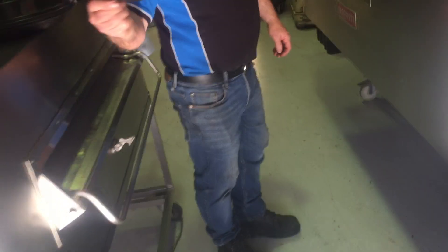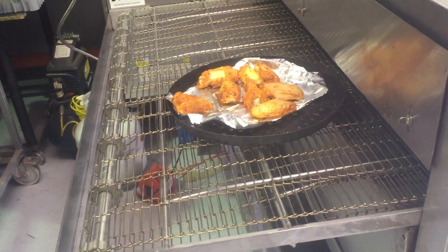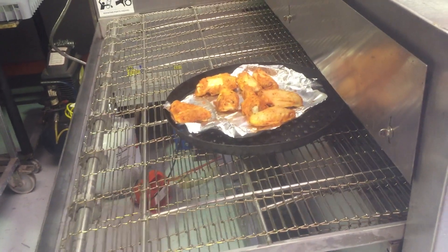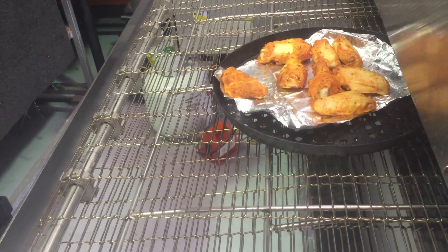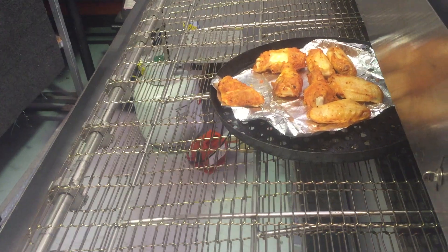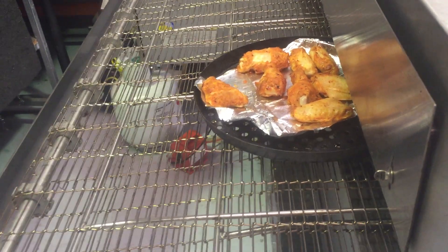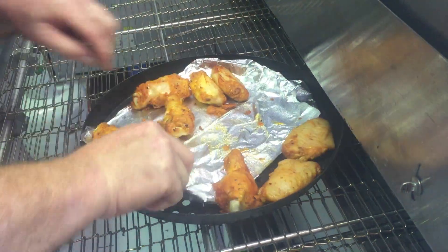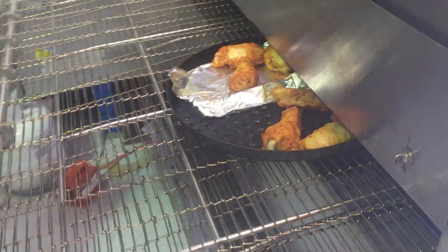Do you want to do the wings? Let's wing it. So there are the wings — we need an on-bone temperature of 75 degrees. Do we need the tin foil or do they just bake straight onto the tray? Shall we just do half and half? 1,250 — 50/50. Beautiful.